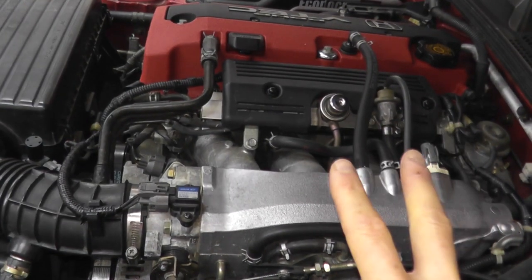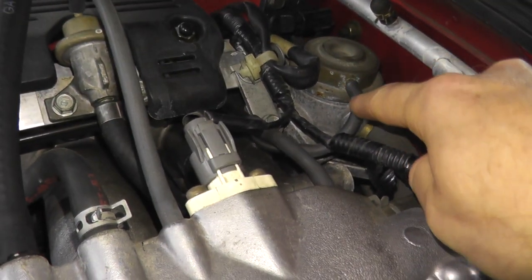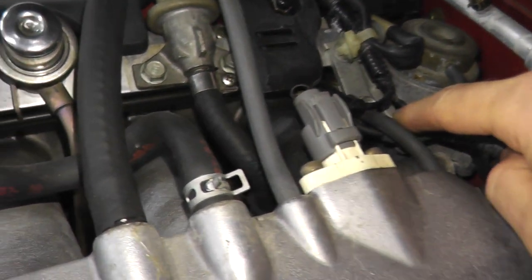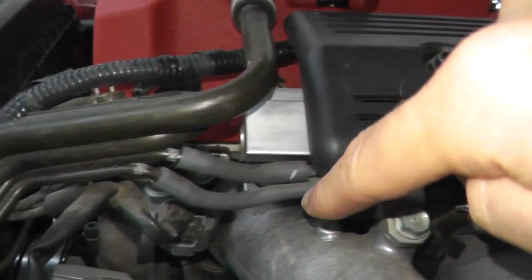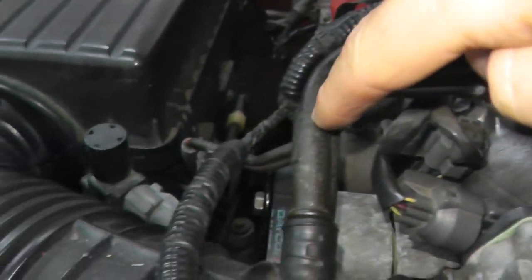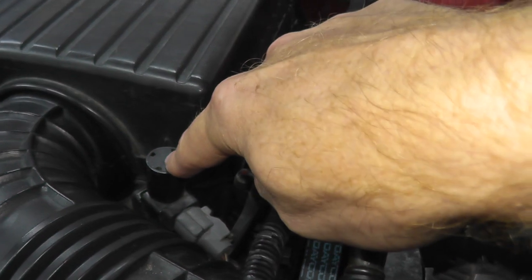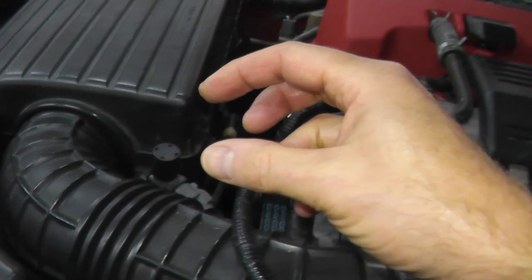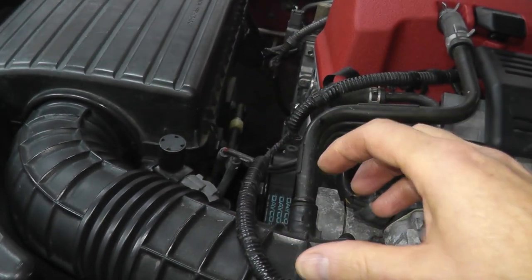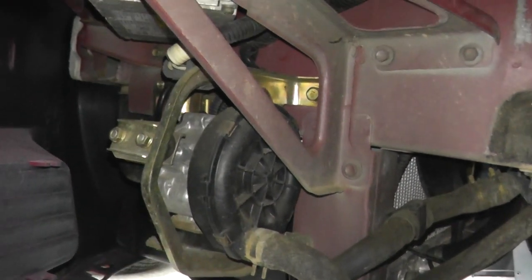We're essentially looking at two different components. The first one is the air control valve. If you follow this rubber hose, underneath here we have a metal tubing. Follow that tubing and it leads to this guy right here. This is an air control valve — specifically an air control valve vacuum control solenoid valve. In plain English, there's a little plunger in there that moves back and forth. This system works with the air pump, and I'll have more videos on the air pump very shortly.